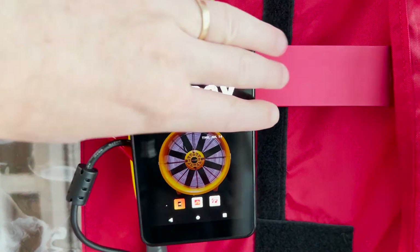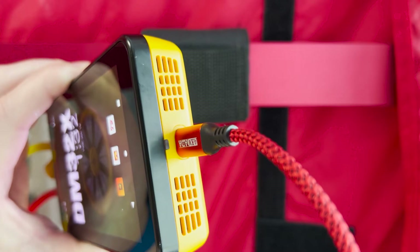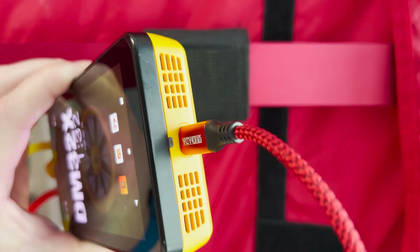The DM32X charges with the USB-C port on the bottom. The indicator light above the charge port will flash blue to let you know the gauge is charging. When this light is red, that means the battery is low and needs to be charged soon.